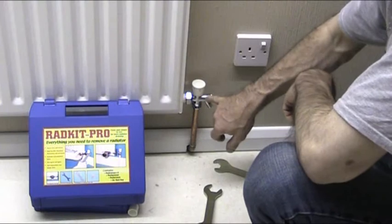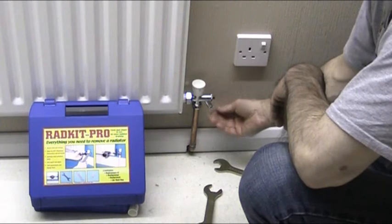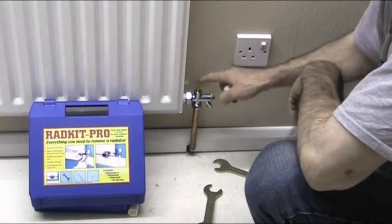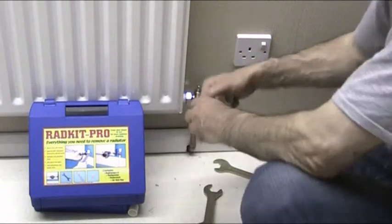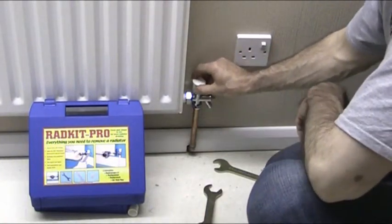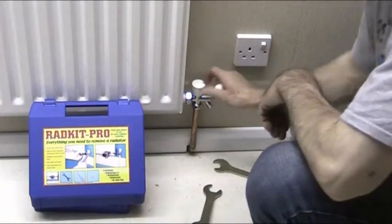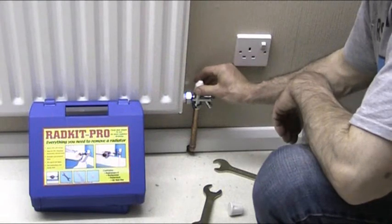You can see now you've got a nice drain off point there ready for a hose pipe if you have any repairs to do on your system. All you do is push your hose pipe over here and open that nozzle. Depending which end of the radiator it was — if it was the control valve end with the control head, you leave the control valve knob on it. If it was the lock shield end — the end you don't touch — you get a nice little cap and just push it over the end like that.